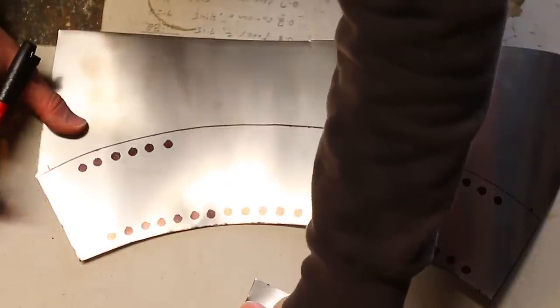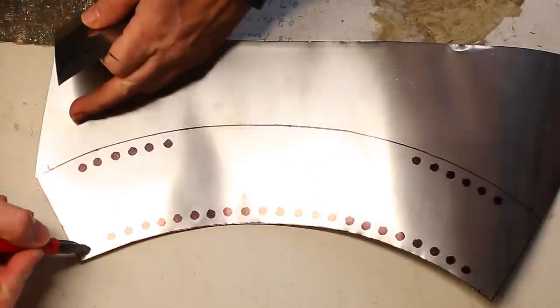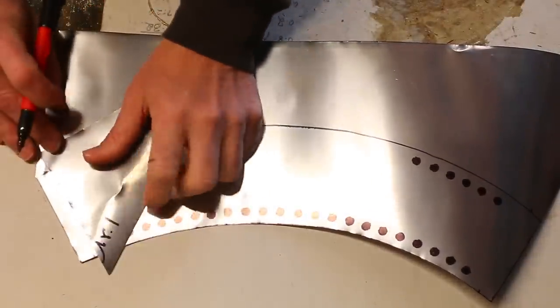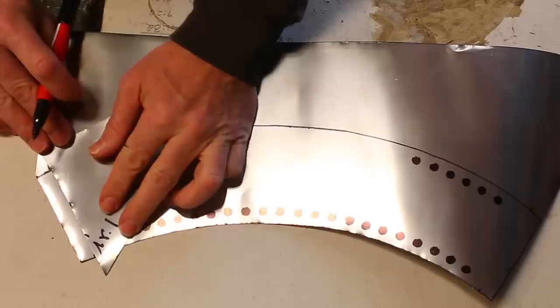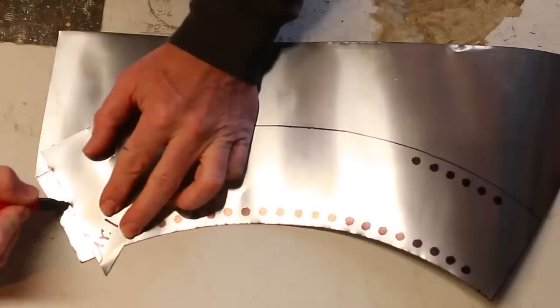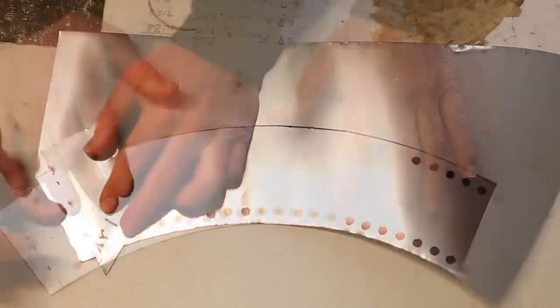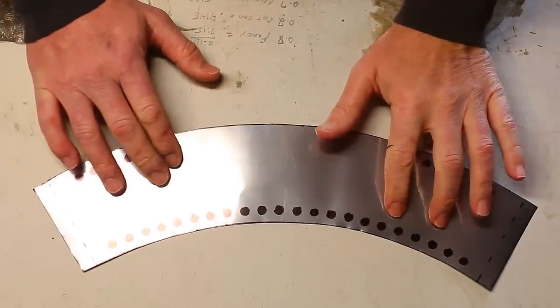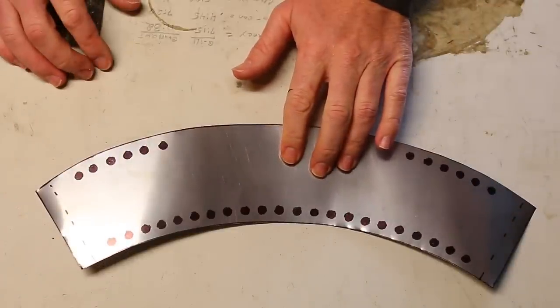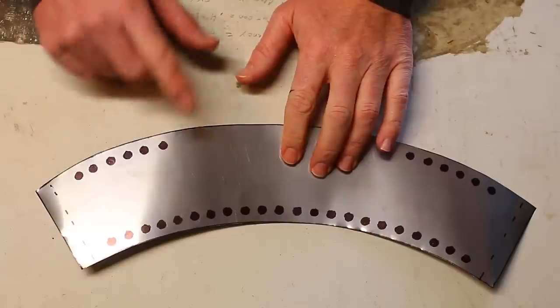Don't forget to take your straight edge. We've got our marks here where the crimp is going to be, so lay a straight edge and line the two ends up so you know where to crimp. Now that we have this all cut out, our next step is going to be to punch the holes.